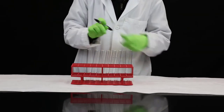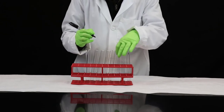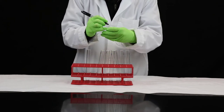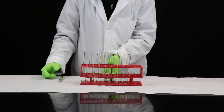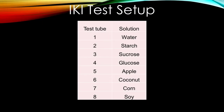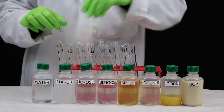Label your tubes one through eight and place in the test tube rack. Here's a table of solutions we will be using: one water, two starch, three sucrose, four glucose, five apple juice, six coconut water, seven corn juice, eight soy milk. Add about one half of a dropper of each solution to the appropriate numbered test tube.